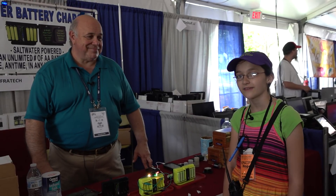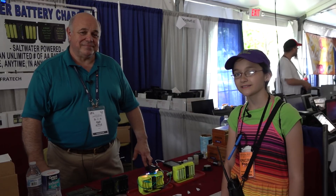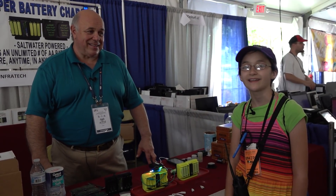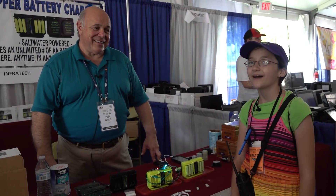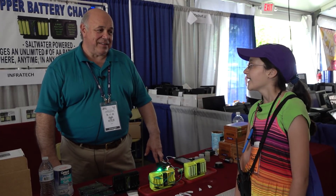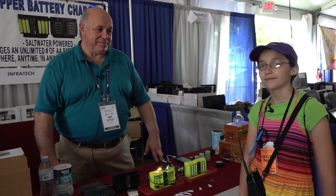Hi, I'm Hope, ham for IPF. Welcome to hamradio.world. We're at the Dayton Hamvention — junior hamvention — I'm just going to call it Dayton anyway. We're here at the Infatech and I'm talking to Alan, and he's going to tell me a little bit about these salt water batteries.